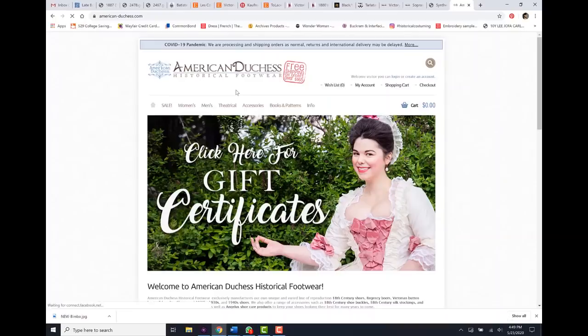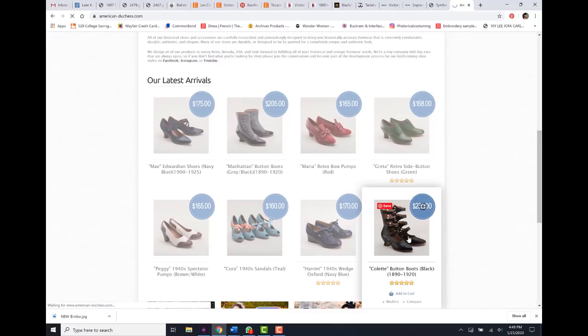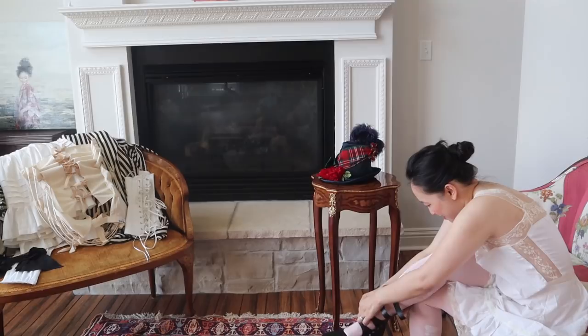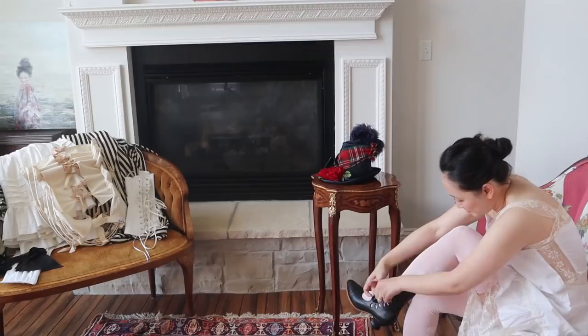I start with the stockings and the boots. These stockings and boots are from American Duchess, which is one of my favorite shoe places. I am wearing the Colettes, and I am aware that these boots are actually 1890 to 1910 boots rather than 1887 boots, but I honestly love them so much I just decided to wear them with this outfit.